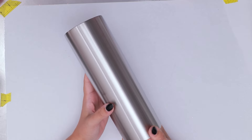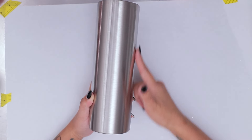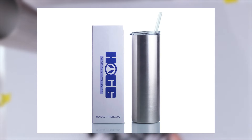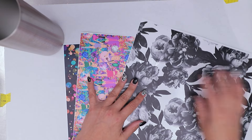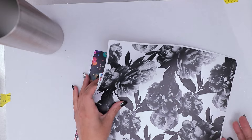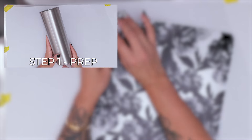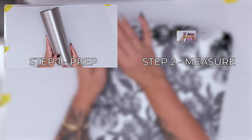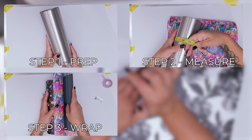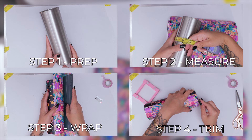I decided to go with my favorite cup because there was going to be a lot of vinyl layering and vinyl wrapping, so I went with the very simple and easy 30 ounce straight. We're going to be repeating some steps at least three times as we layer these vinyls. Step one is prepping the cup. Step two, measure and cut. Step three, you're going to wrap. And step four, trim off. Steps one through four, we'll repeat that three times.